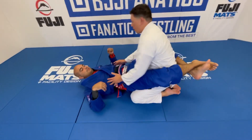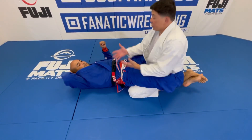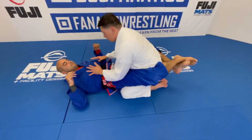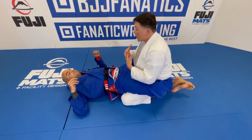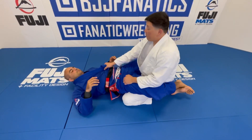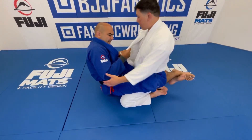So I'm inside your closed guard and the goal for me is to keep my posture. I want to keep my posture and eventually break the legs or stand to break the legs so I can start to pass. Your job is to break me down. If the guy on top has really good posture and you can't pull him to you, sometimes what happens is you put your hand on the ground.